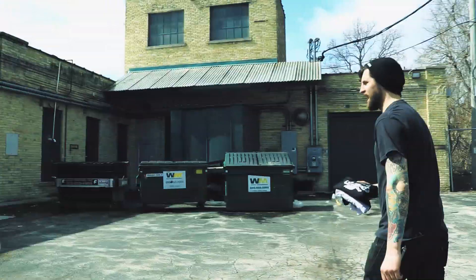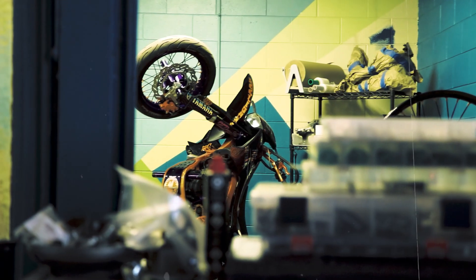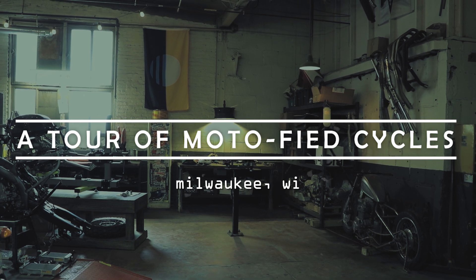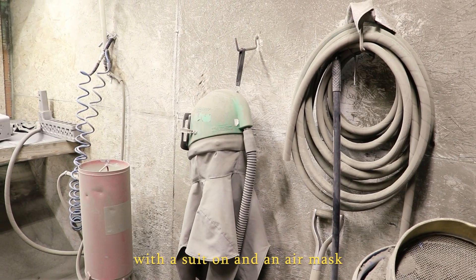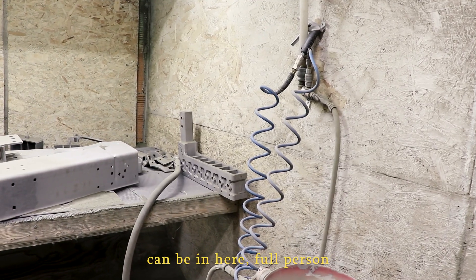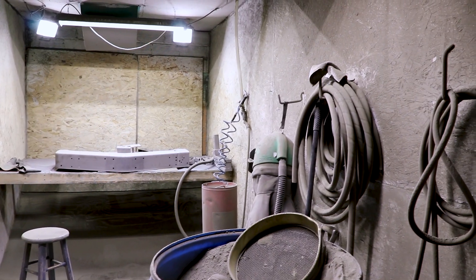Howdy! The first room we have here is our sandblasting booth. Basically, you walk in here with a suit on and a mask that produces air, so you can be in here full person and blast out wheels, motorcycle frames, and all kinds of big stuff. The object of having this room is just to be able to strip paint and coatings off.